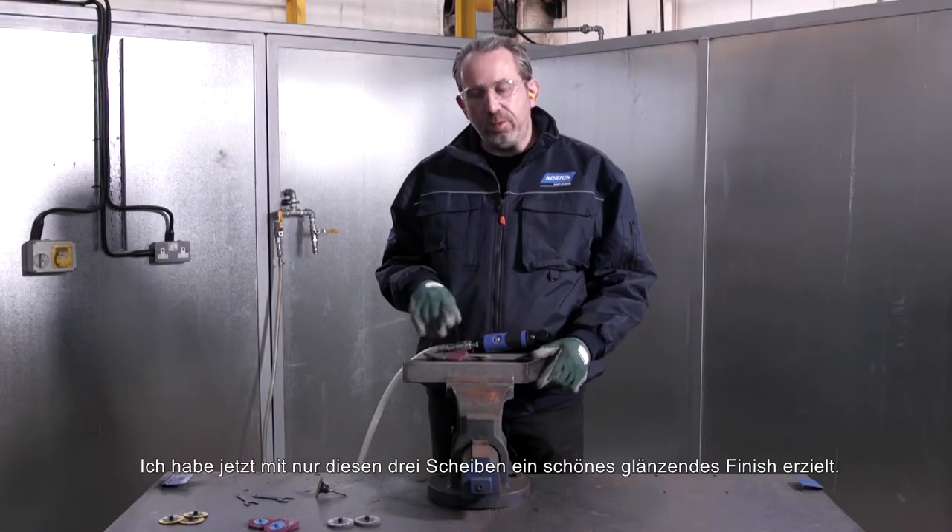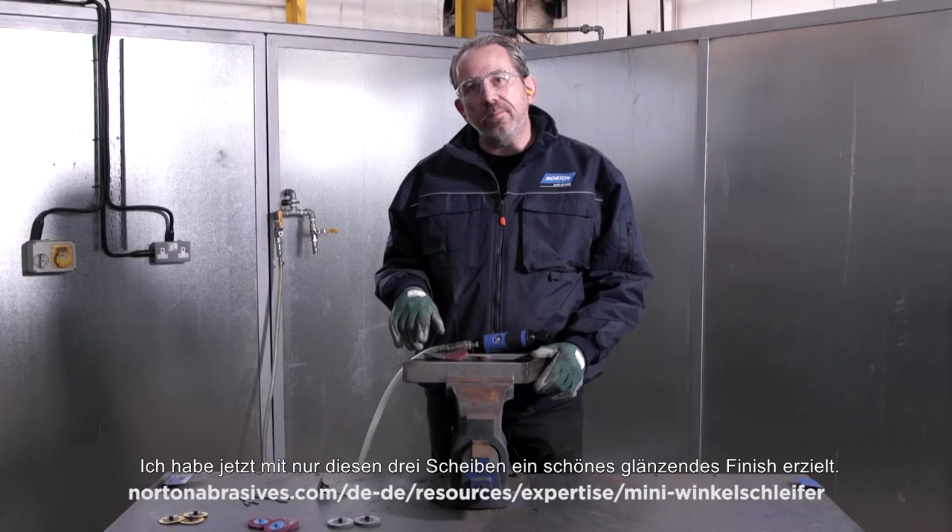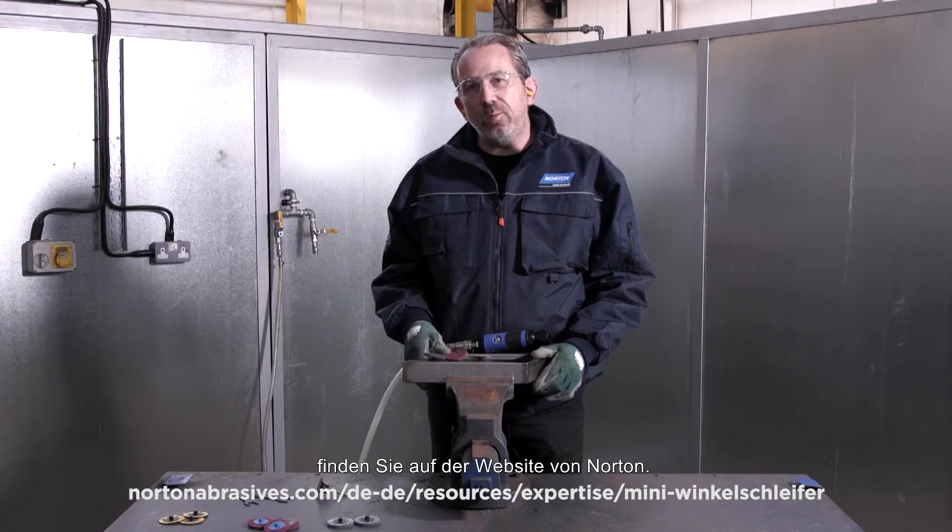And we've left a nice bright finish using just these three discs. For more information about our products, please look at the Norton website.